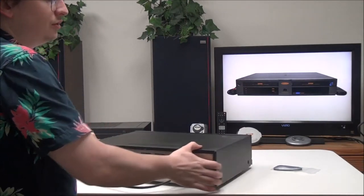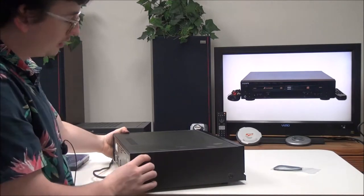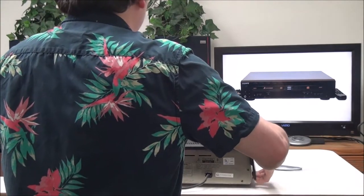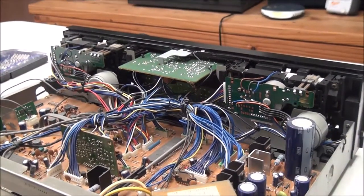First you'll need to remove the screws holding the top on. There's two on each side for this one and then one on the back. I already removed them, and then you'll slide it back and lift it up.